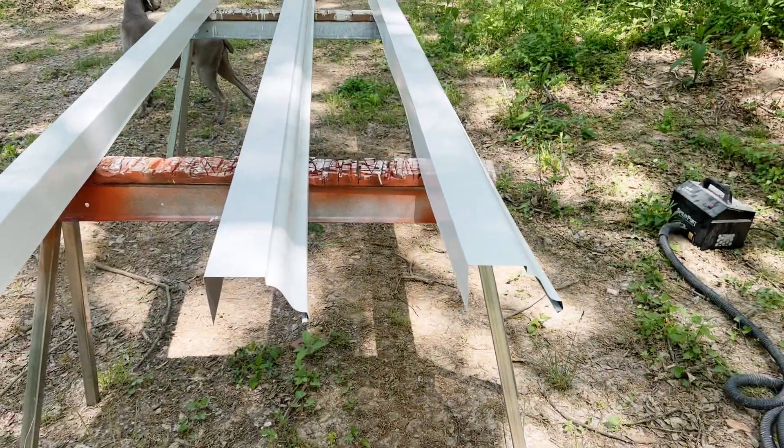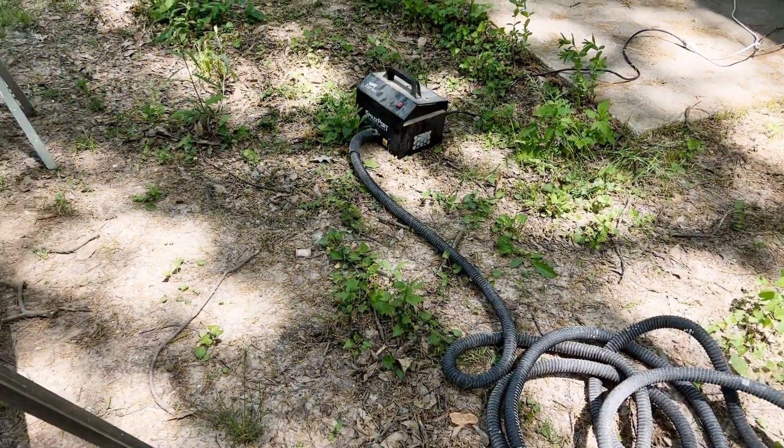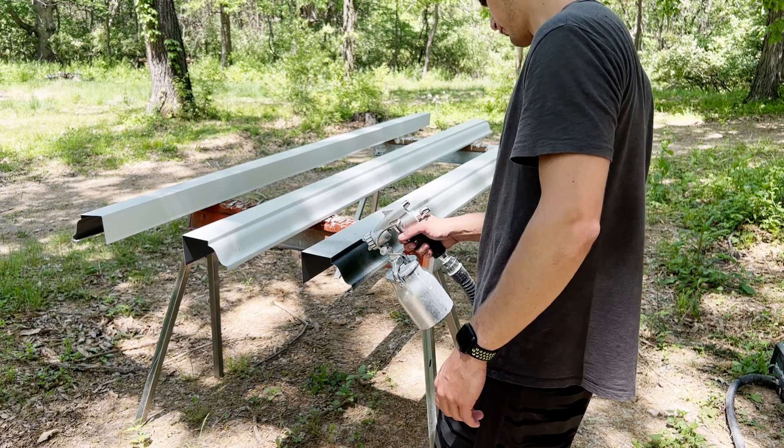Now that we got that done, we're going to try to tackle the gutters. I bought some white ones because that's the only thing they had, but I want to paint them black, so we're going to try to spray those out and see how that goes.